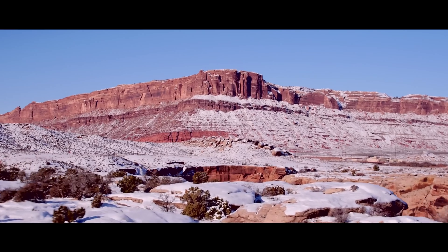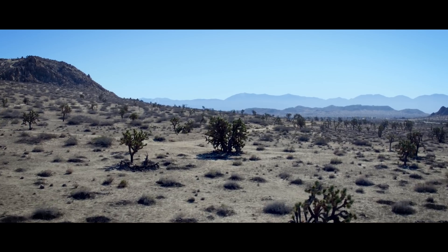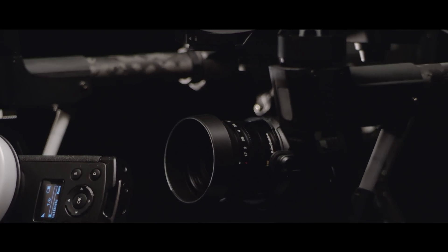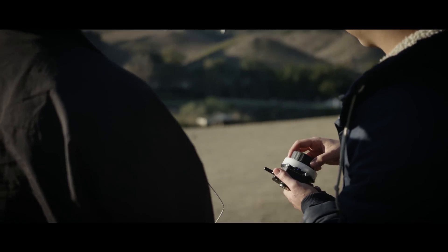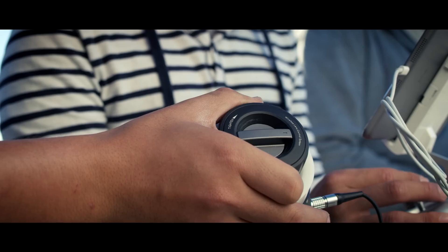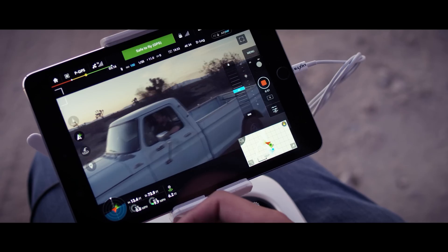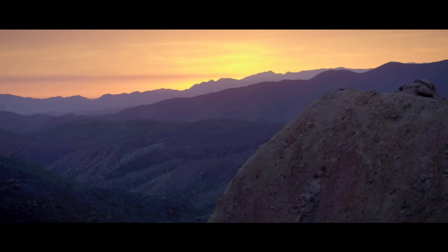When shooting from the sky, filmmakers used to be limited to infinite focus. The launch of the DJI X5 series of cameras marked the first time that focus control was possible on a fully integrated aerial system. Now, using the Focus, filmmakers can pull focus with the same accuracy as they do on the ground throughout the Inspire's full flight range.